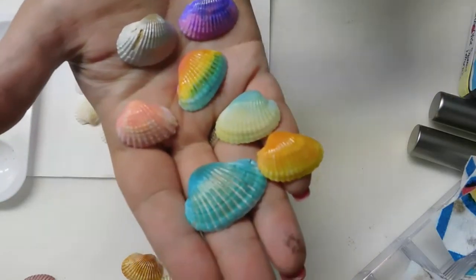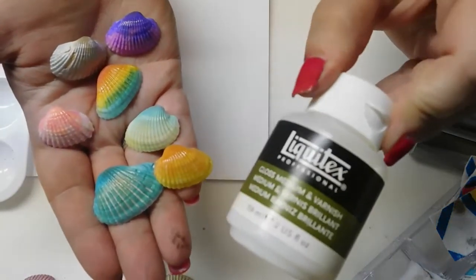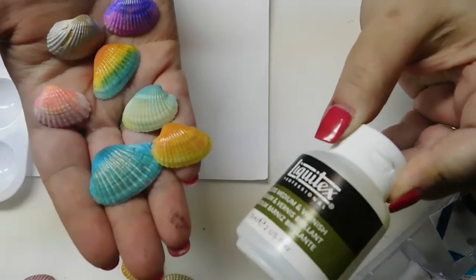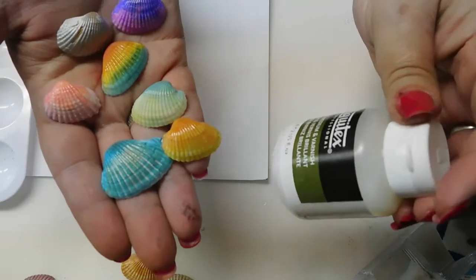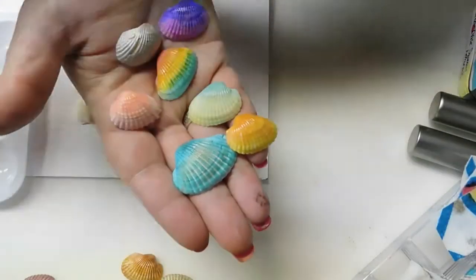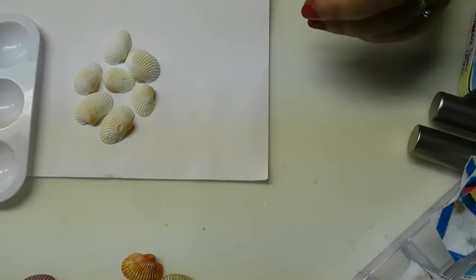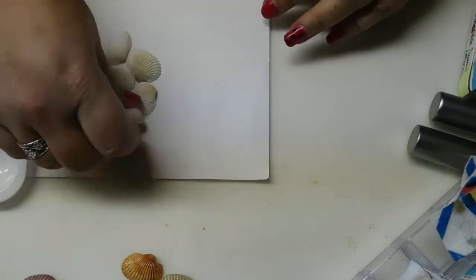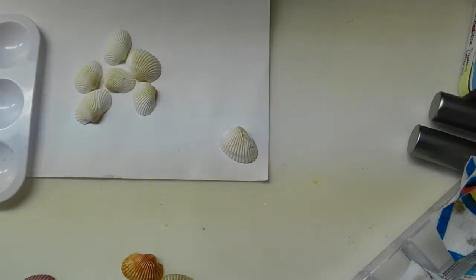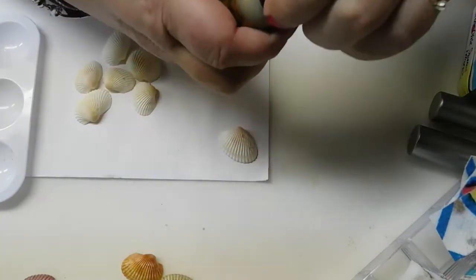All of those are done with the alcohol ink, and I finished them off with a coat of gloss varnish — this happens to be the Liquitex version, but it can be any kind of gloss varnish. I'll do one of these with you on camera. Since I didn't do the gold yet out of the alcohol ink, we'll do that one.